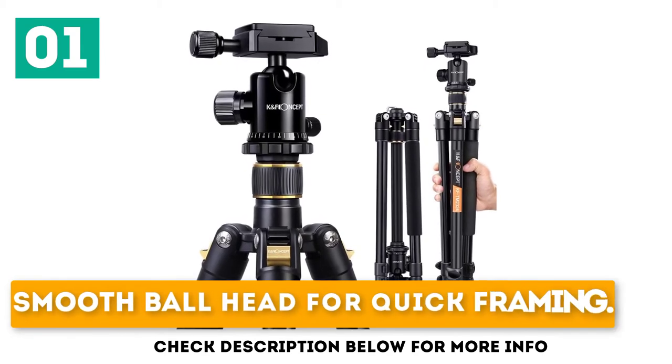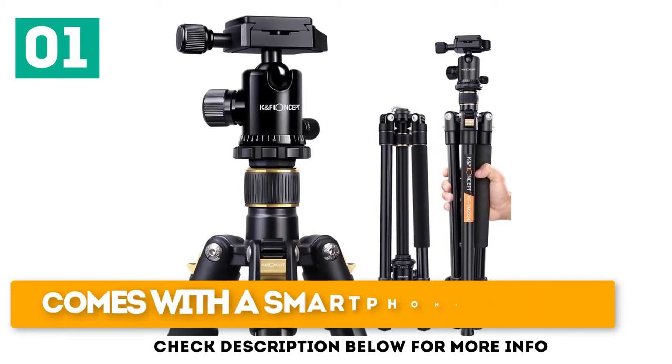Key features include a smooth ball head for quick framing, fast locking legs, and it comes with a smartphone mount.